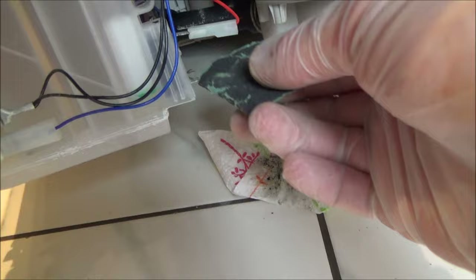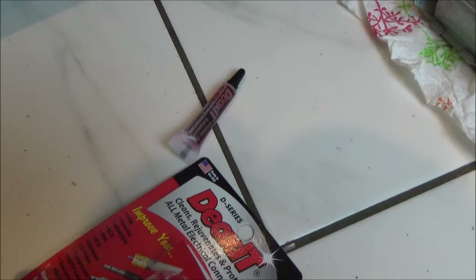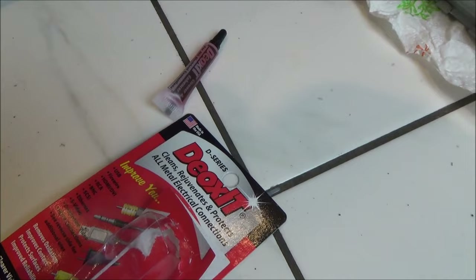I've cleaned the contacts with sandpaper so they're roughed up now. There's a device here that looks like it could be a reed switch, and it looks like something moves up and down next to it — maybe there's a magnet and this is a reed switch. I'm going to use some DeoxIT on it to try to make it the best connection it can be. It's really bad but hopefully a bit of this and some sandpaper will clean it up.